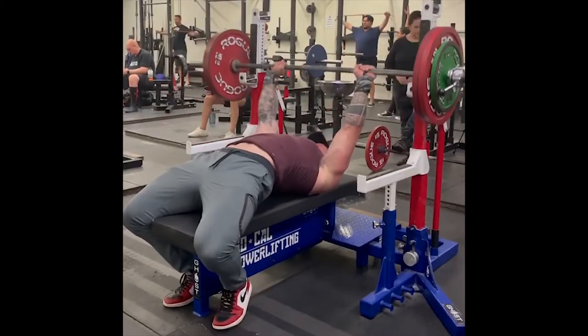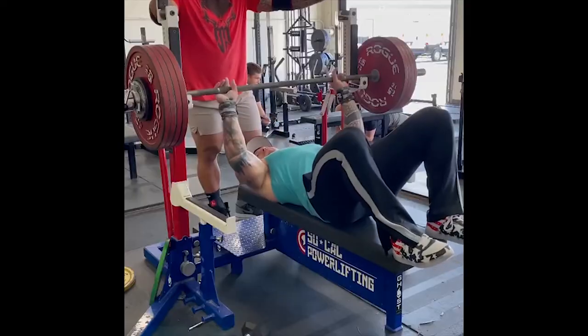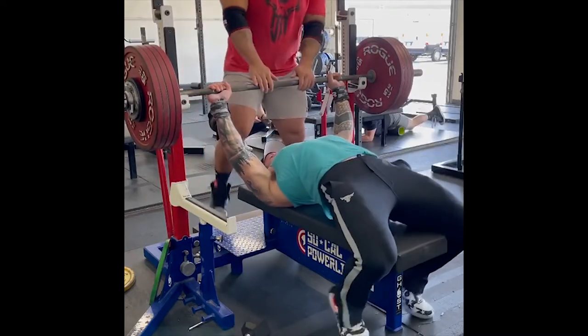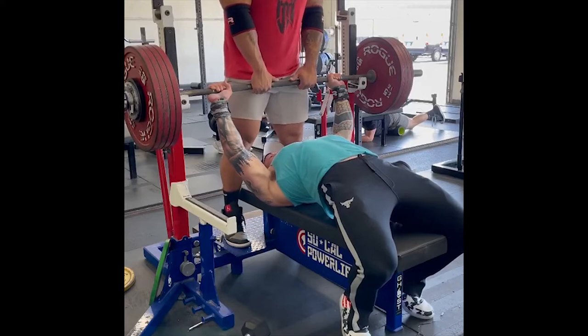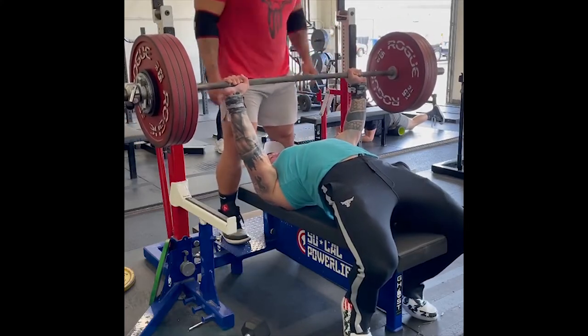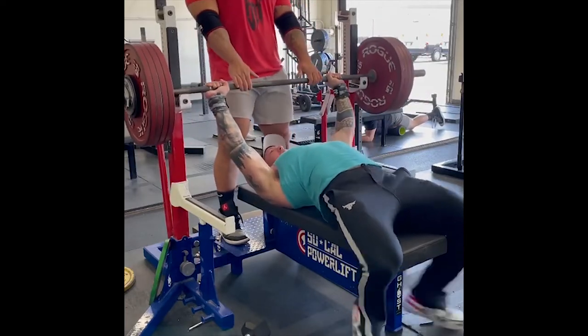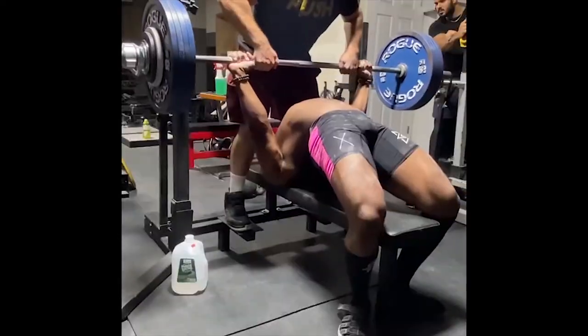If you look at the way Bob and Hack bench press, they do take a closer grip than most people when benching — especially when benching over 400 pounds — yet they move way more weight on the bench press than most people and progress consistently.